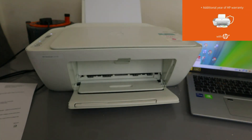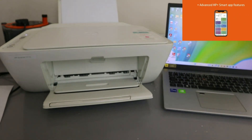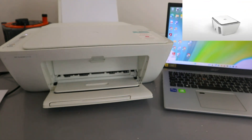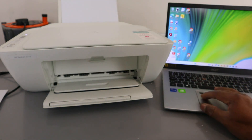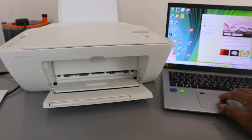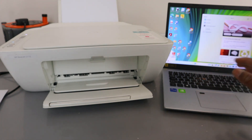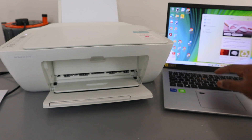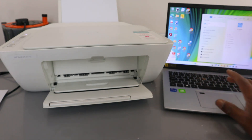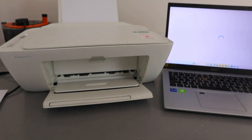Now, to connect this printer to a Wi-Fi network, we need to download the HP Smart app. We want to use a computer to do this, so download HP Smart app on your laptop. You can get it from the Microsoft Store, Google Play Store, or Apple Store. Type HP Smart — it's already downloaded on my laptop, so open it up.